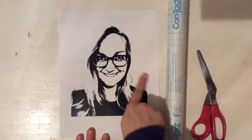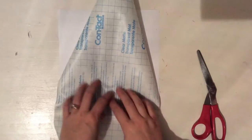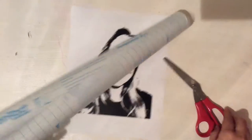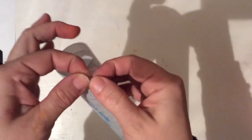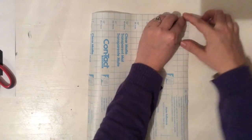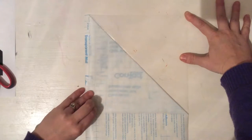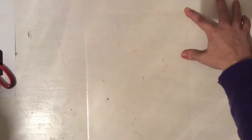So I'm starting out with a photocopy of my picture. This is the same picture I took of you, and it's going to be in black and white and in high contrast. You're going to want to cut a sheet of contact paper that is pretty similar in size to your picture. Don't worry about a little overlapping — it won't matter too much.